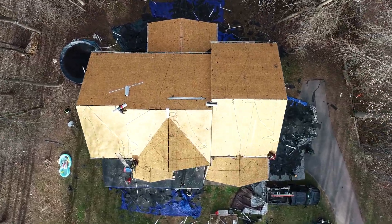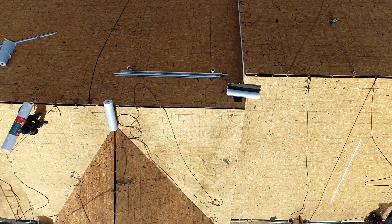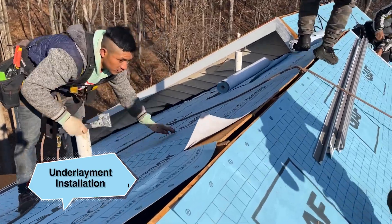To start, our crews strip the existing shingles and weatherproofing to inspect the base wood for any structural damage. Once we replace the trouble spots, it's time for underlayment.